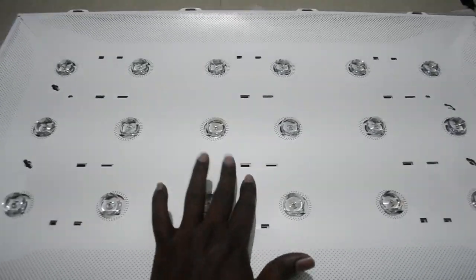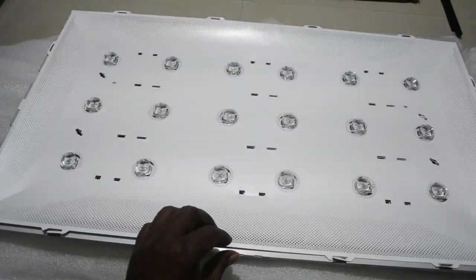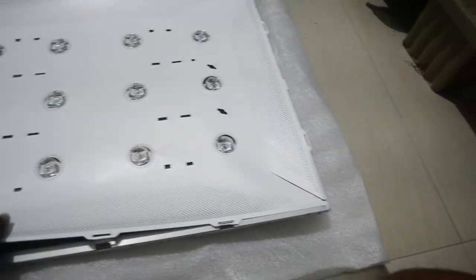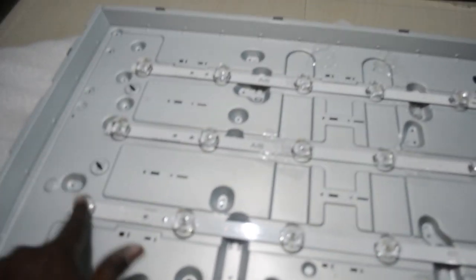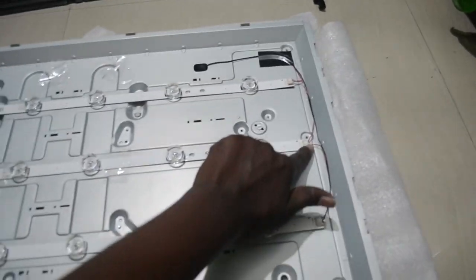In order to replace the LED strips, first we have to remove this reflective sheet. There will be some locks here that we need to remove first, and after that you can take out the reflective sheet. You can see the LED strip — each strip is connected to a power connector at the end. The LED power cable is coming from here and connecting to each LED strip end.